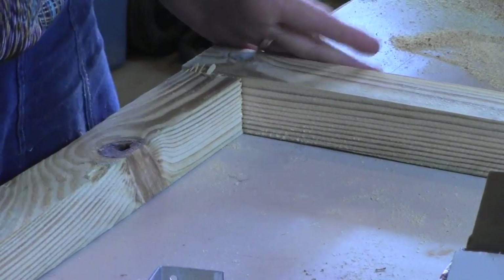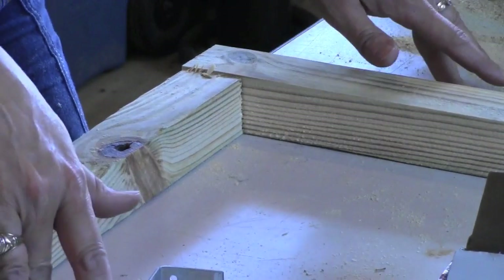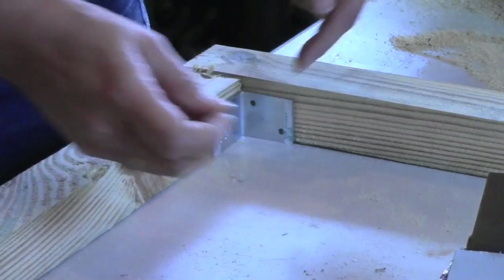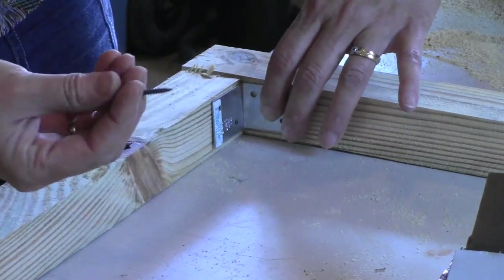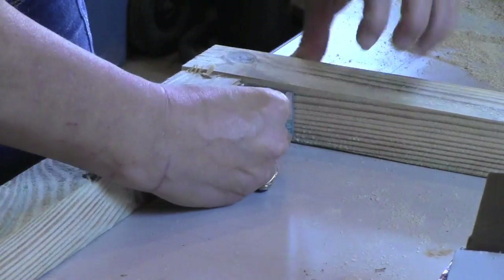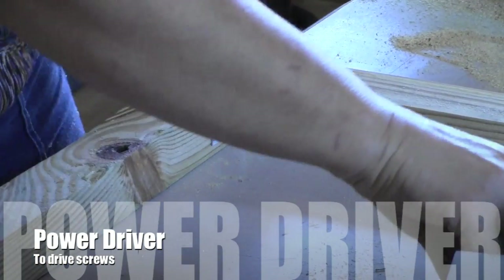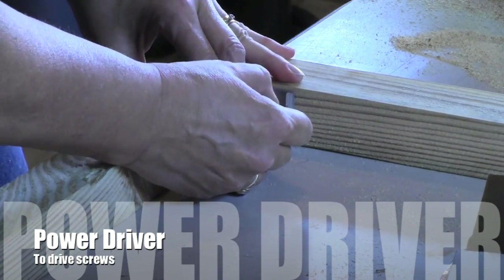Working on a flat surface is great because it helps me keep my boards flush — that's why it's great to have a table. I want to bring the board up a little bit from the edge. This is pine wood, so it's soft; I can just shove the screw in a little bit and screw it in — one on one side and one on the other.